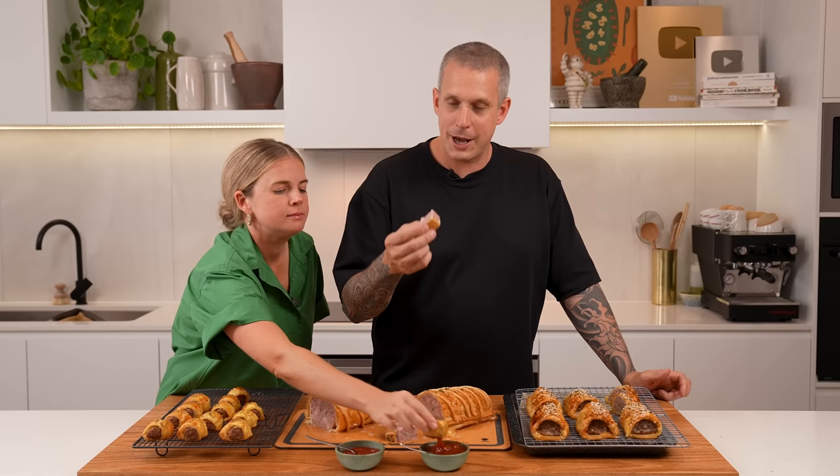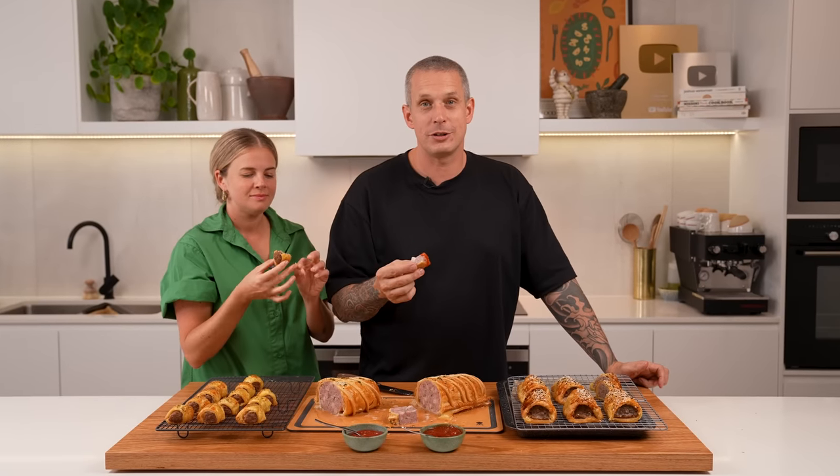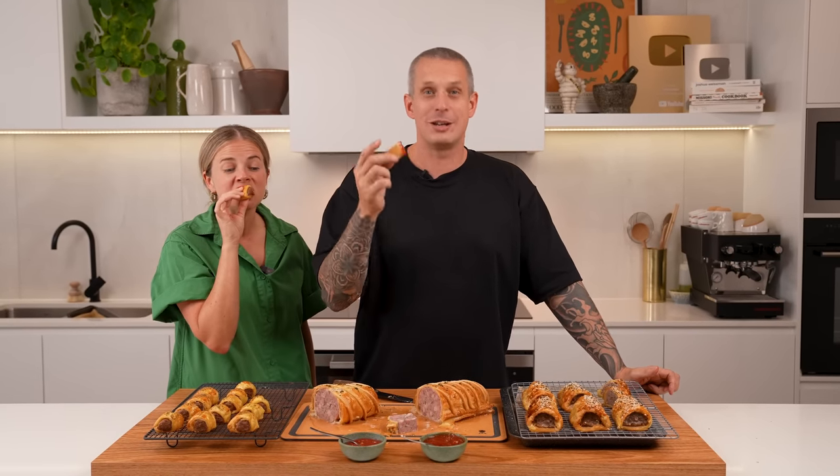Now you know all the different ways of making these bad boys — there's no excuse not to make one this weekend. Chuck me a like if you took anything from this video, subscribe if you're not, and we'll see you next weekend for another recipe. Peace.